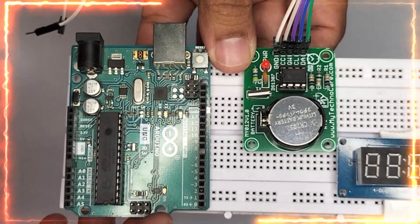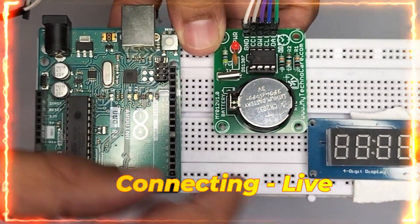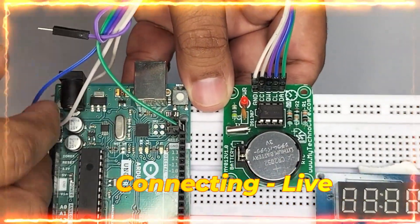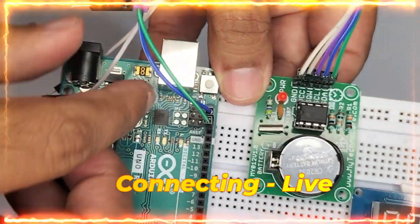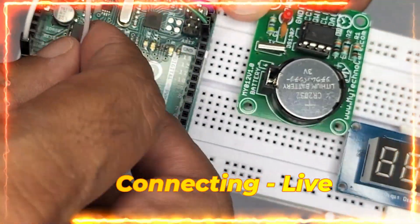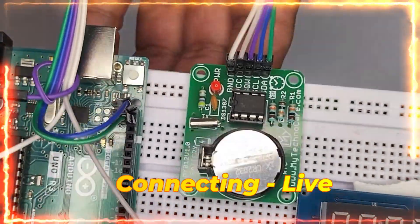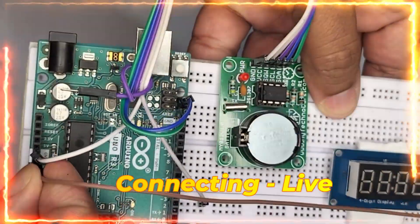Now let us see the physical connections. On the left-hand side I have placed the Uno R3, RTC, and the display. The green wire is nothing but the SDA — I am handing it over to the SDA. The second wire I am handing over to the SCL. The first wire will be the ground — we have two grounds, so I am handing it over. We have only one 5-volt pin. This is the RTC connection. This last wire is the ground, so I am giving it to the ground.